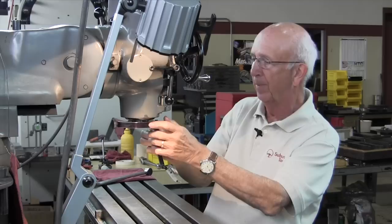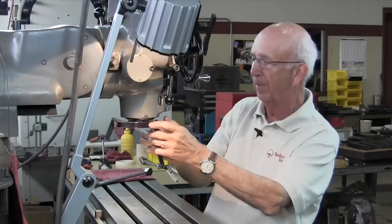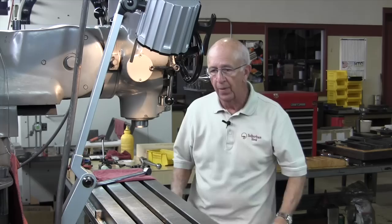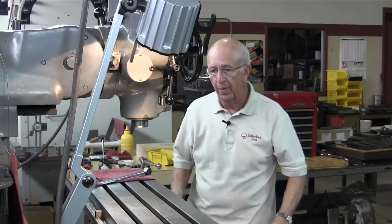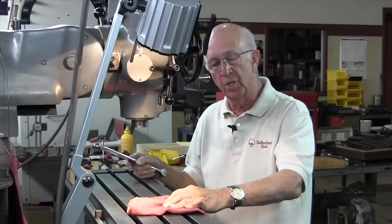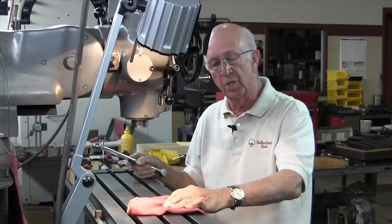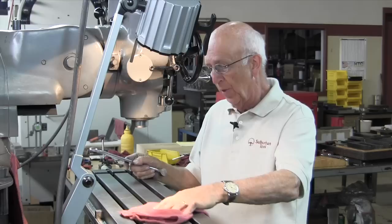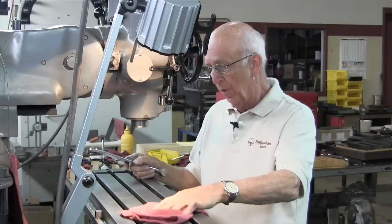That's the correct way to tram in — as we call it, tramming in the table. This is a great tool to have and every Bridgeport owner should have one. We don't sell them; we're just saying it's a great and necessary tool. One thing I want to caution you about: before you do it, make sure you stone the table off good, clean it good, make sure there are no burrs on it. And when you put the vise back on, stone the bottom of the vise, clean it up really good, and put a little light grease or oil on it. That way you won't get corrosion underneath and it won't cause the two surfaces to rust. So that's my tip on how to tram in the head of a Bridgeport. Thanks for watching.